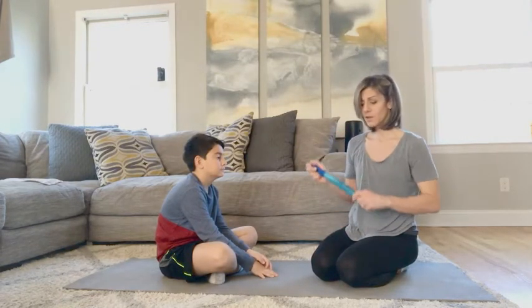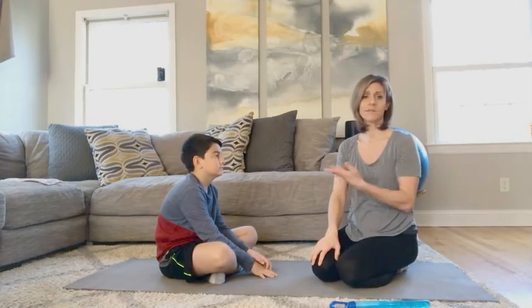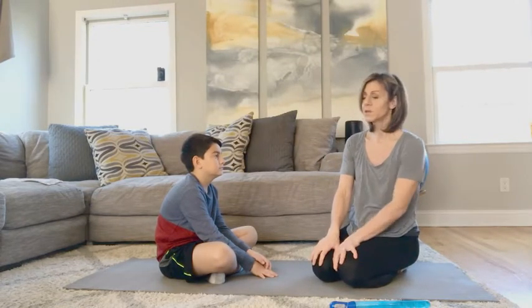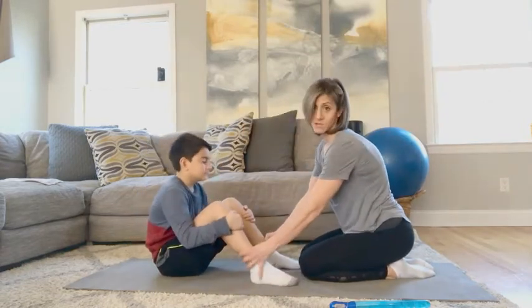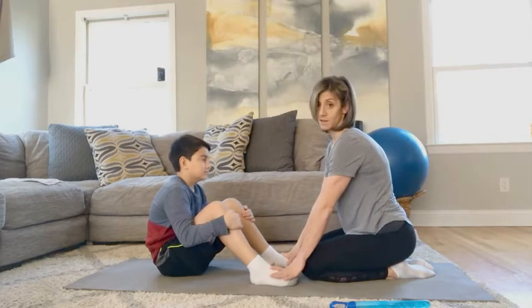So you want to start by grabbing your bubbles. Grab a mat, grab a carpet, have the child sit on the floor somewhere where they're comfortable. We're going to start in a seated position and then bring our feet out straight, so the knees are bent and feet are flat on the floor.